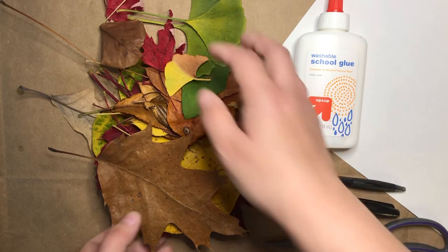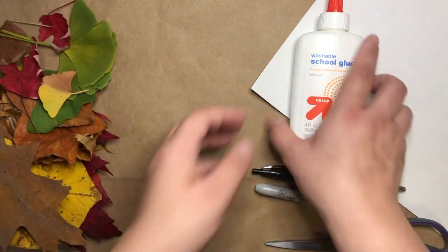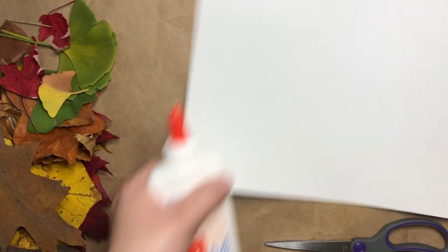Now that you've had a chance to gather your supplies, I'm going to move some things so that you can see my paper. A collage is when you put lots of different elements together onto one piece of art. For this collage, we're going to be using our leaves.